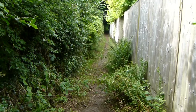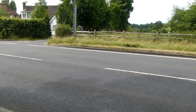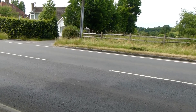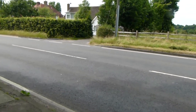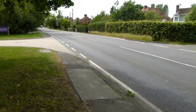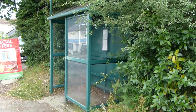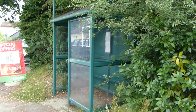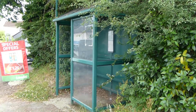Now at the A272 just east of North Chailey, and this is where I'm leaving Greenwich Meridian Trail today. I'm going to walk along the road to find a bus into Haywards Heath. There's the bus stop in the centre of North Chailey, and this is where I'm ending today's walk along Greenwich Meridian Trail.